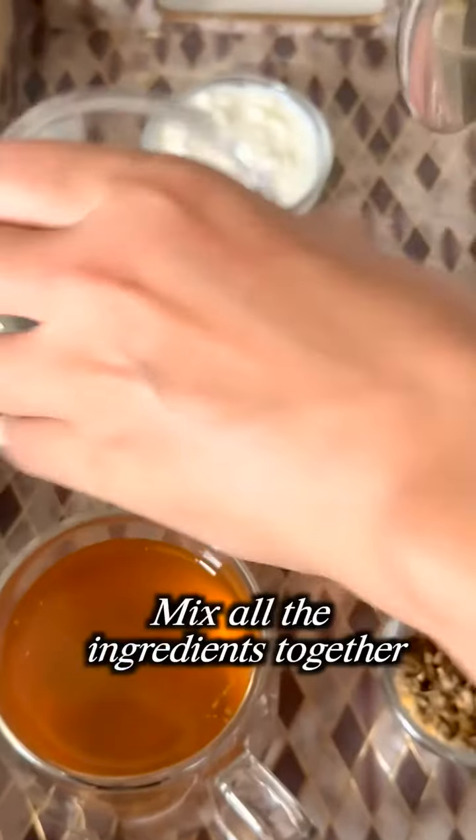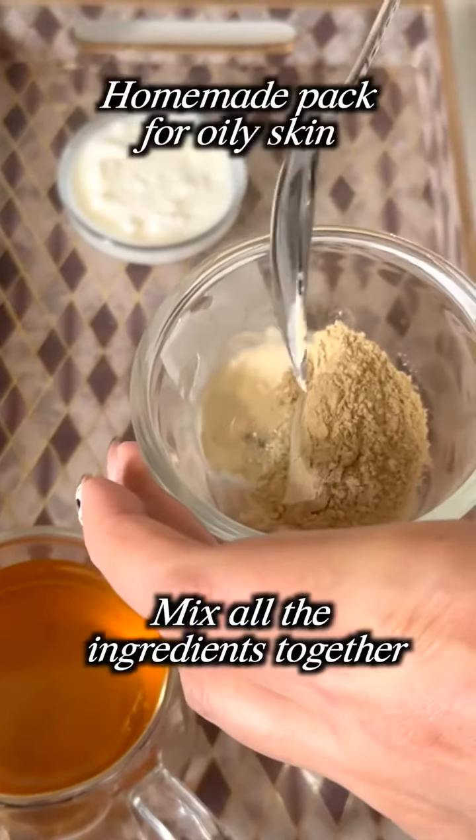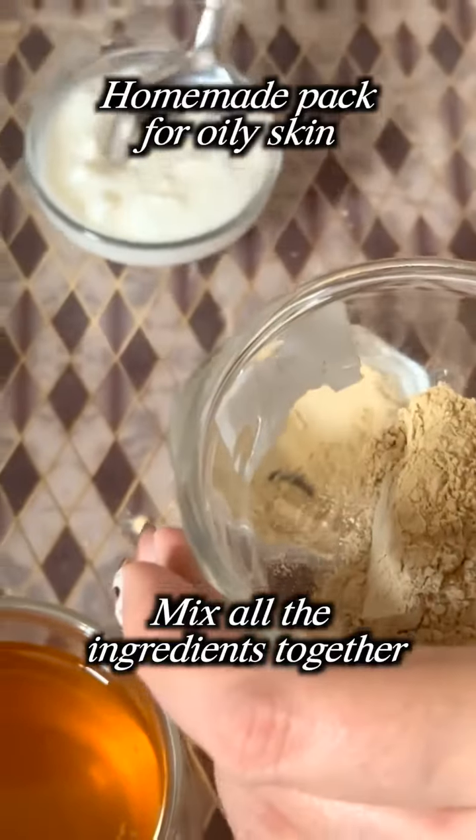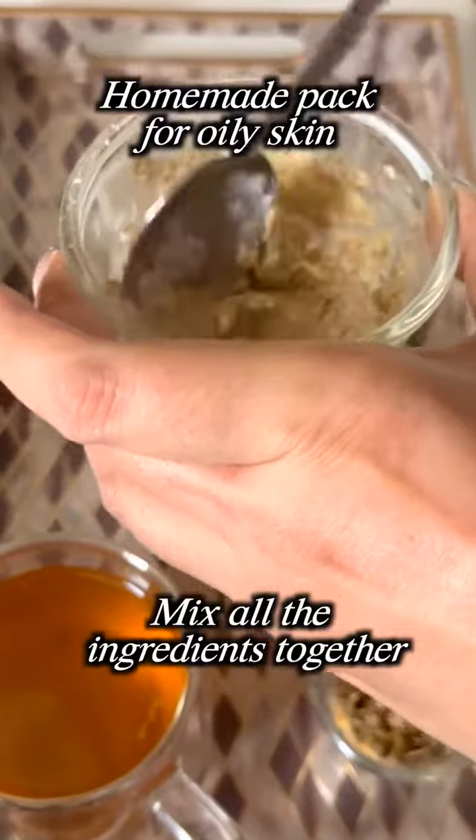These three mixers, which we are going to use to make a homemade pack, are very good for oily skin. For those who have oily skin and are troubled by it, this is a mask for oily skin problems.